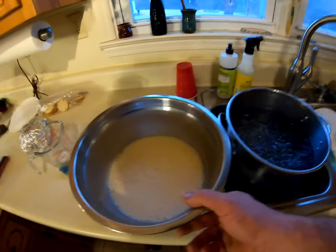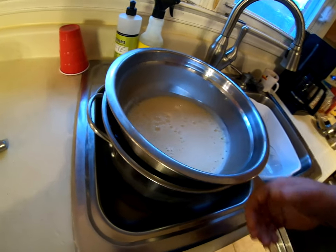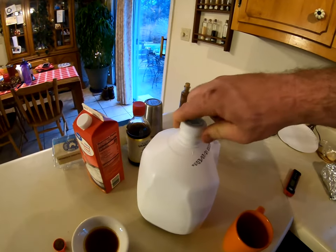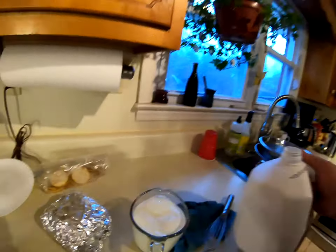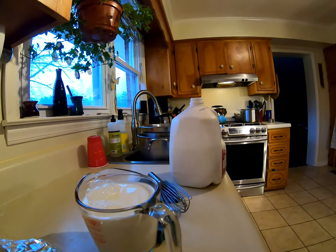The nog mixture hit 160 — took about 25 minutes. You can see I've got my ice bath ready to go. I'm dropping it in and now adding my other four cups of milk to help cool it down, slowly incorporating it.